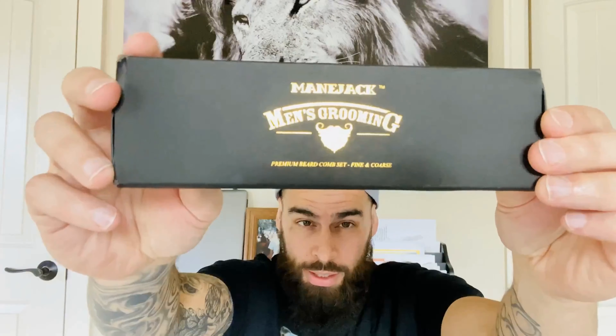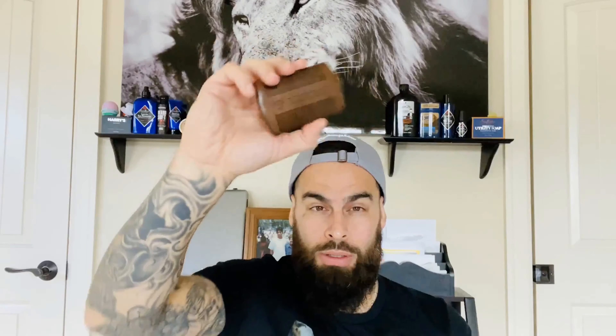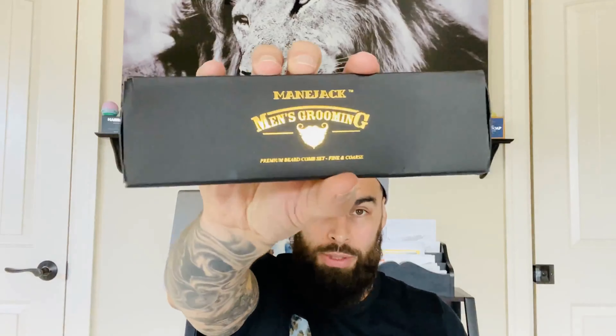MainJack contacted me about a month and a half ago asking if I wanted to do a review on their beard brushes and combs. Of course I agreed. They sent me a package in the mail — one package contained a beard brush, kind of a styling brush type deal, and then a beard comb as well. They also sent their premium beard comb, which also comes with a mustache comb.